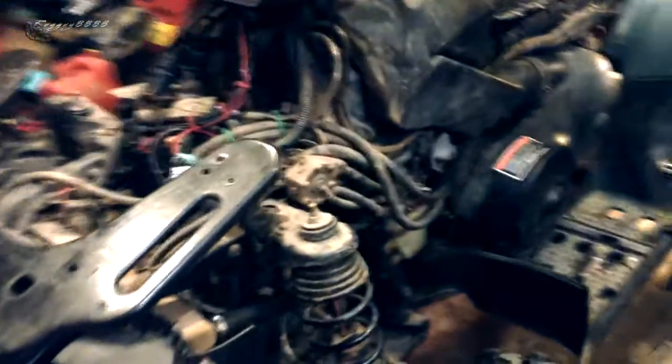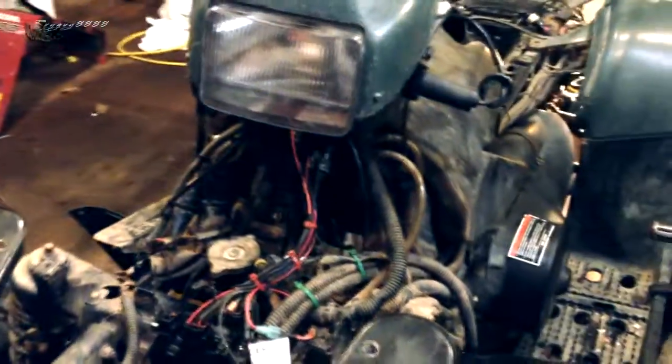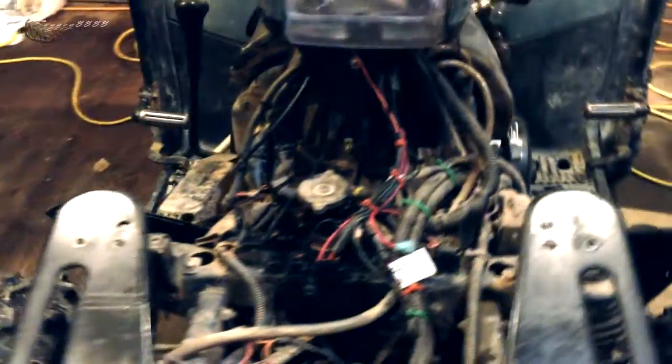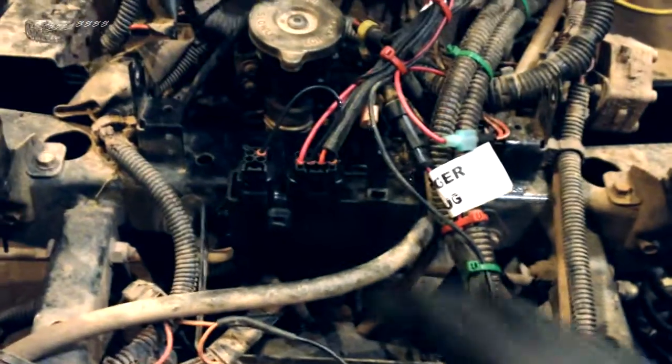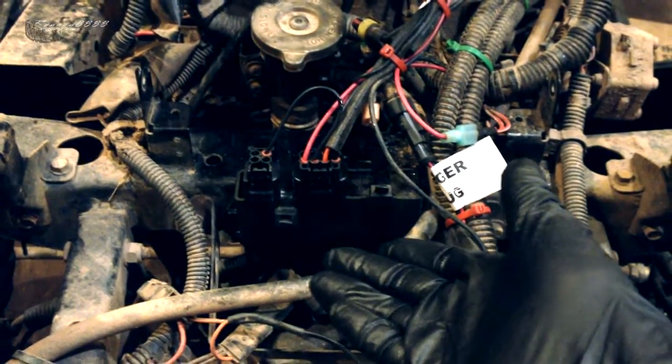There's an easier way. What I found was a fellow out of Quebec — he goes by the name of RM Stators. His website I'll post up here in a second, and what he offers for this common ignition problem with the Sportsman 700 twins is this module right here.